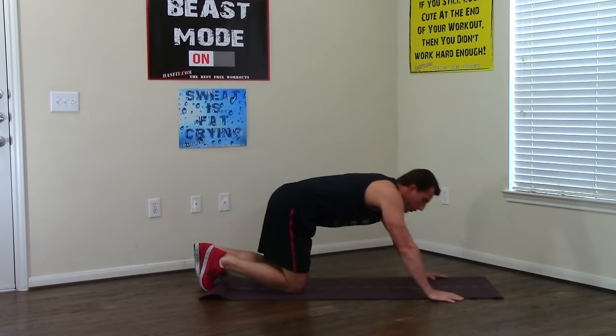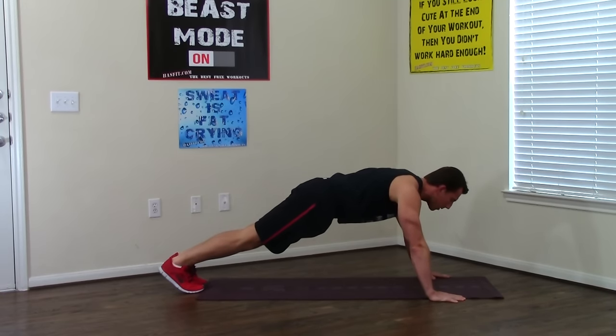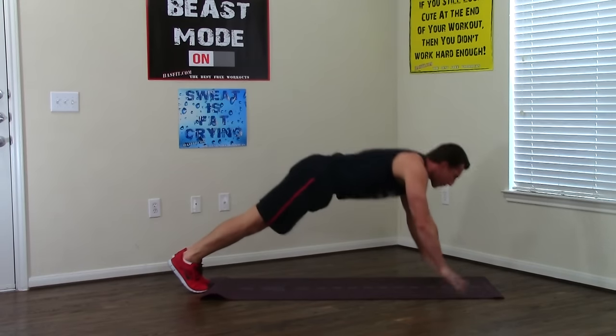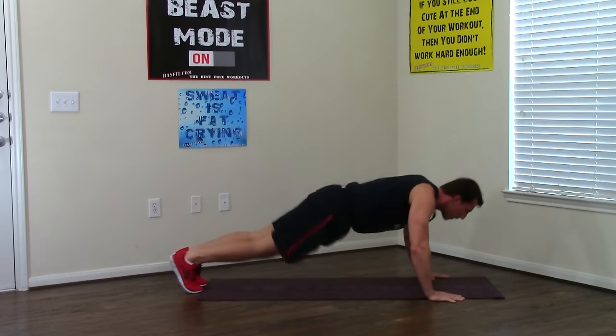Moving into a ballistic push-up. Regular push-up position and now we're going to jump. Go down, big jump up, times five — two, three, four, five.